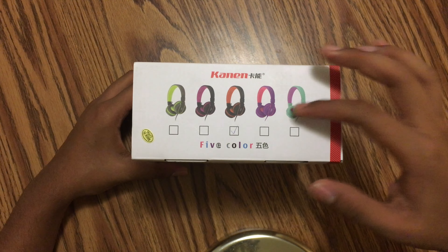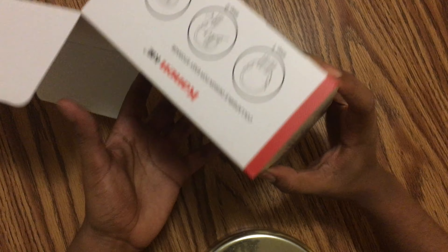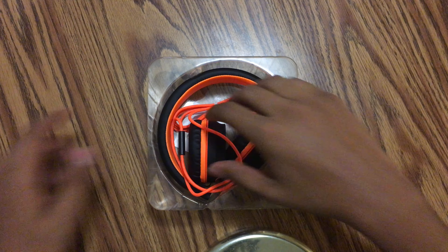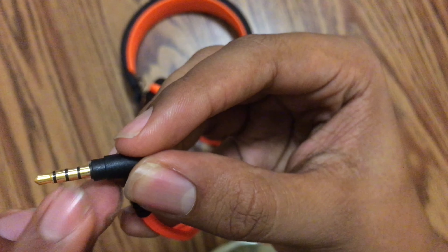And of course warranty papers and the actual headphones themselves — the glare was a little strong there. It's supposed to look more like this one right here than this one. That's interesting, good to know.